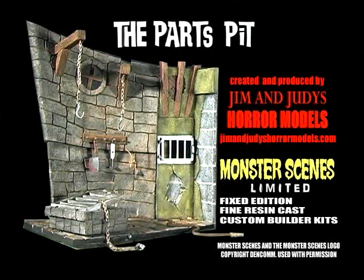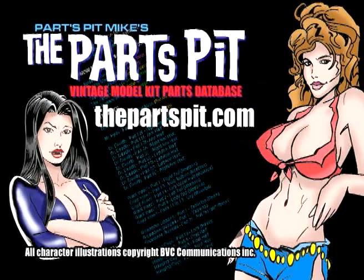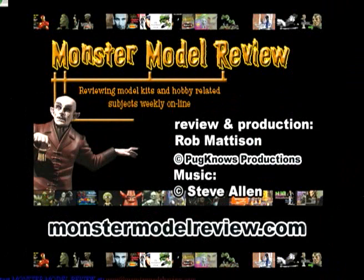For more information on Jim and Judy's Horror Models, check out their website at jimandjudyshorrormodels.com. The Parts Pit and Dr. Dudley's Den bear the official Monster Scenes limited brand and are available at the Parts Pit website at thepartspit.com. You can check out more of our videos and link to the site at monstermodelreview.com. Thanks again for watching.